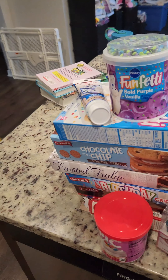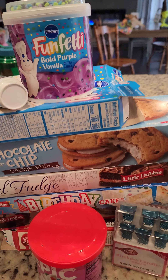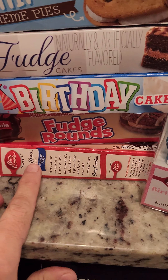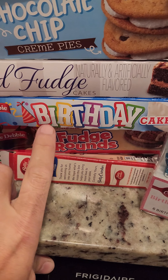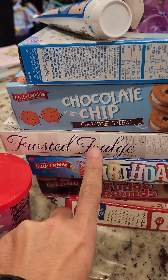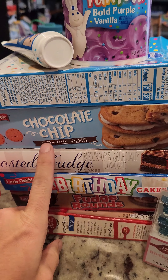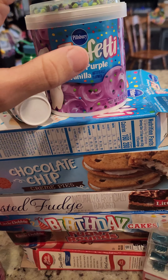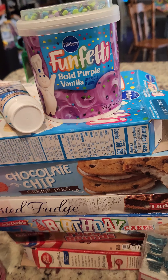Then we can assemble our franken cake. This is what we've got going on here. We're going to have a layer of chocolate fudge cake, layer of fudge rounds, layer of birthday cake Little Debbie's, layer of frosted fudge cakes, chocolate chip cookie cream pies, and then another layer of funfetti cake, bold purple vanilla frosting.